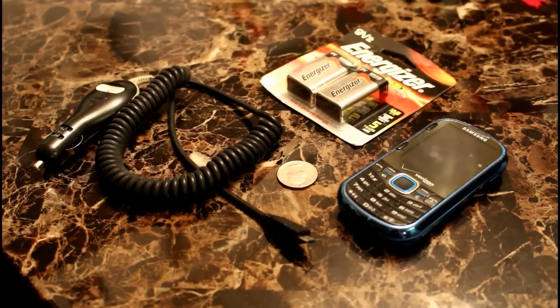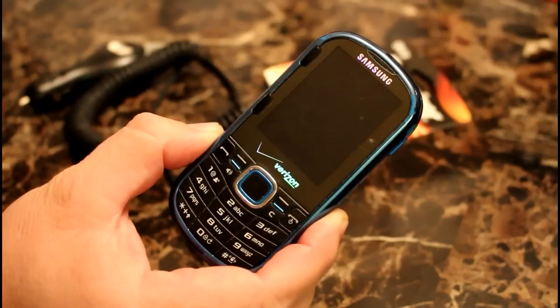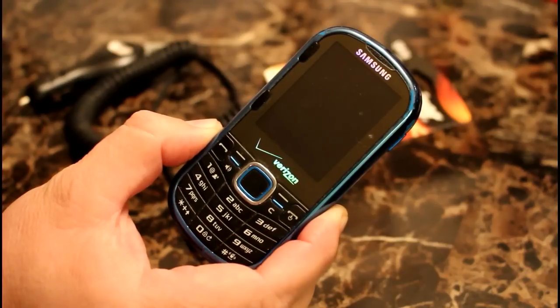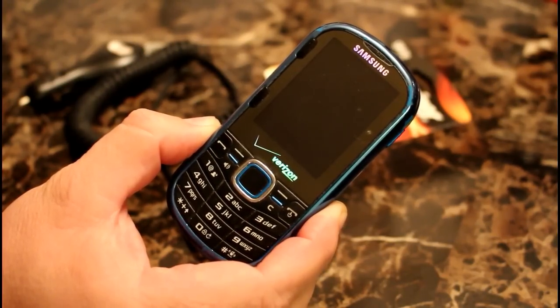I'll demonstrate a clever technique by using a nine-volt battery to charge a completely dead cell phone. I'll use this particular el cheapo cell phone because it is completely dead to demonstrate how it can be charged by using a nine-volt battery.